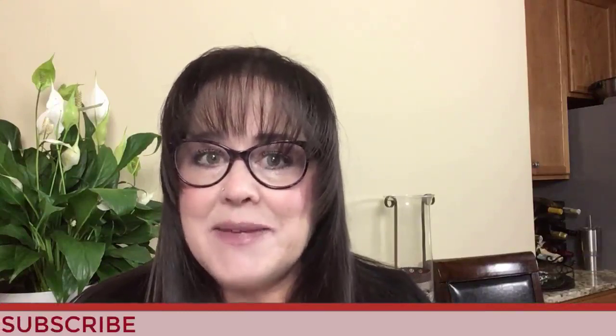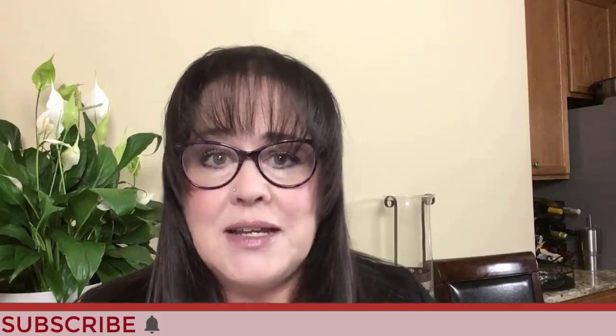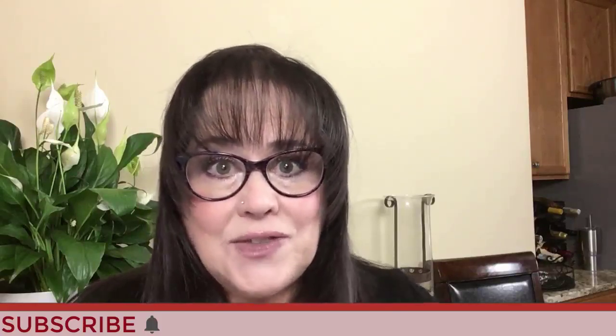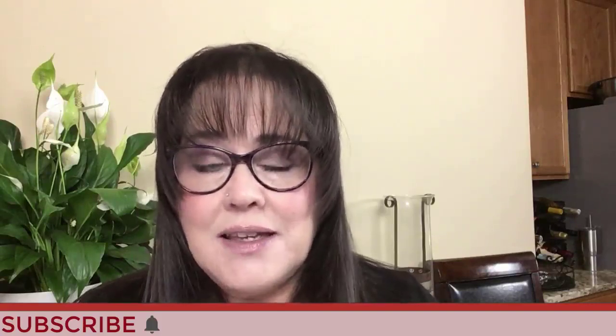If you like this video, give me a thumbs up. If you haven't subscribed to my channel, consider subscribing. Click the little gray bell if you do — that way you'll get notifications for when I post new videos and you won't miss an opportunity to learn a new strategy or pick up an insight that could give you an advantage at the table. May all your picks be keepers.